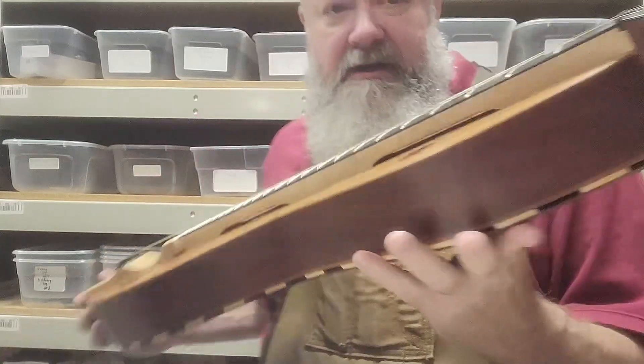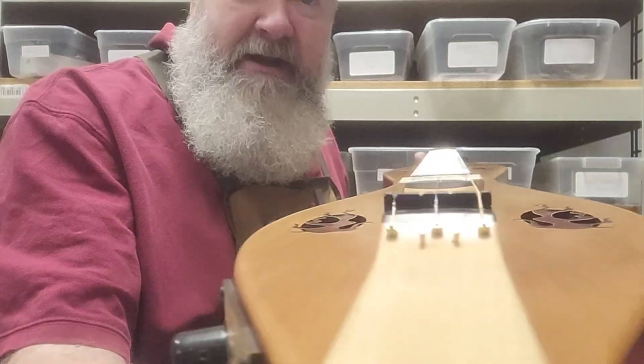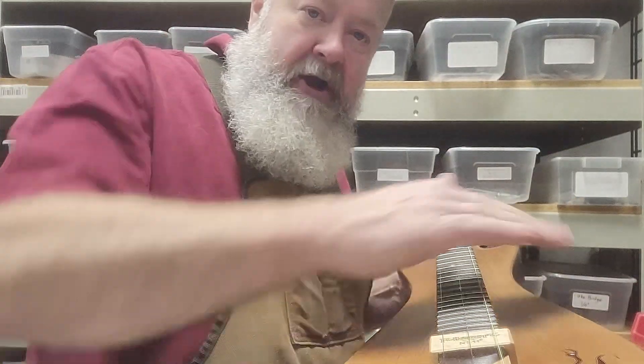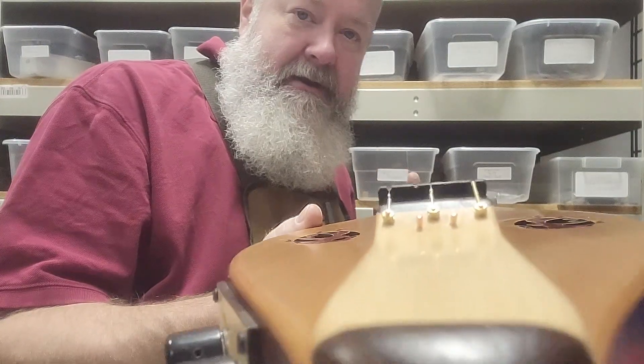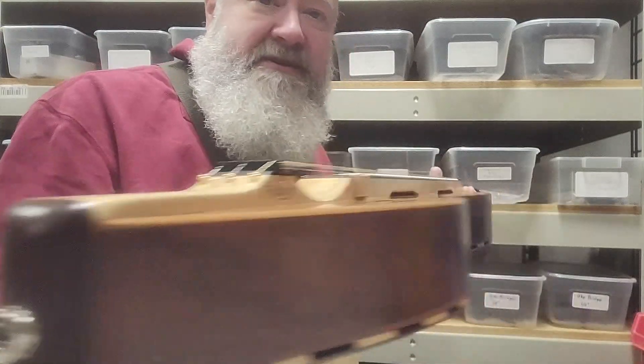This one is a chromatic dulcimer. The best way to show you this — this is a radiused fretboard. So if you sight down the fretboard, it's actually arced this way. It's higher in the middle than it is on the outside, just by a millimeter or two. It's not much.